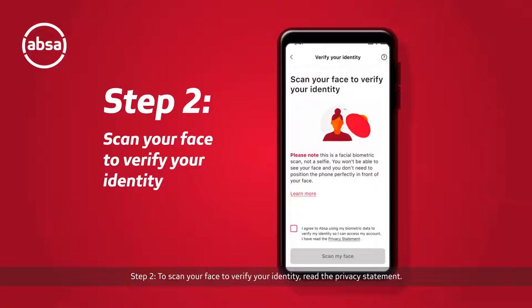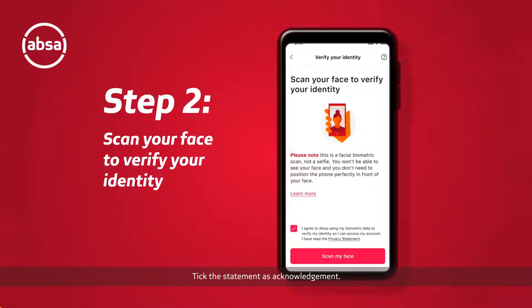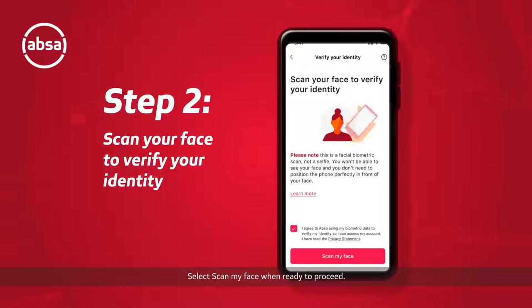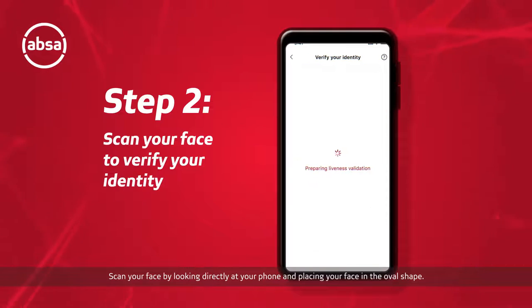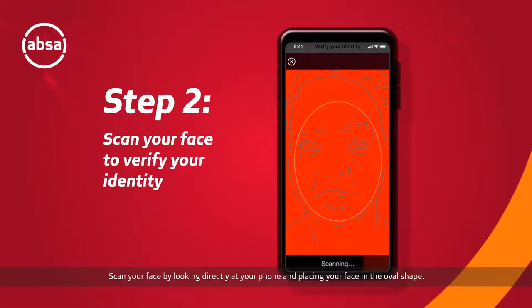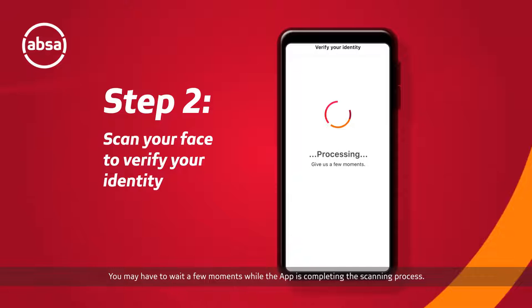Step two: to scan your face to verify your identity, read the privacy statement, tick the statement as acknowledgement, and select 'Scan My Face' when ready to proceed. Scan your face by looking directly at your phone and placing your face in the oval shape. You may have to wait a few moments while the app completes the scanning process.